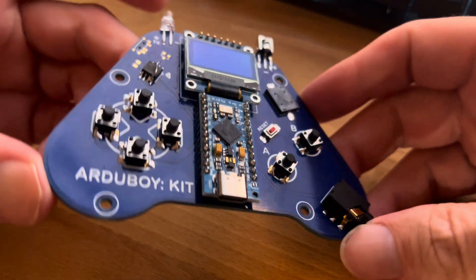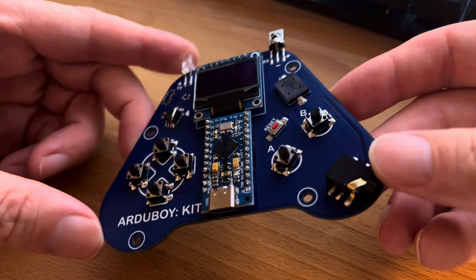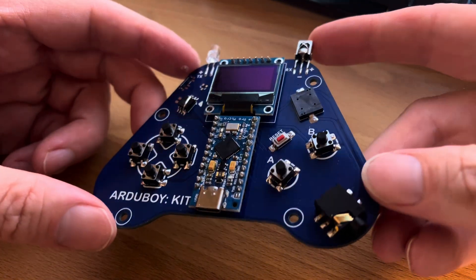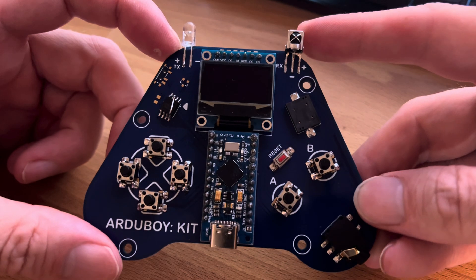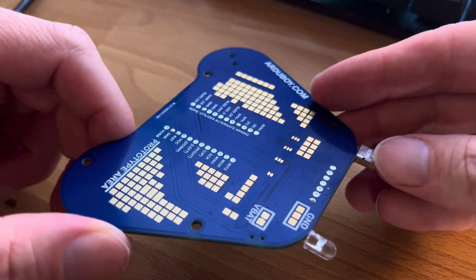Another day, another version of the Ardeboi. This is the Ardeboi kit. This is going to be for the Hope Conference coming up next month, July 12th to the 14th. And I'm going to have a workshop where you can learn how to build this.